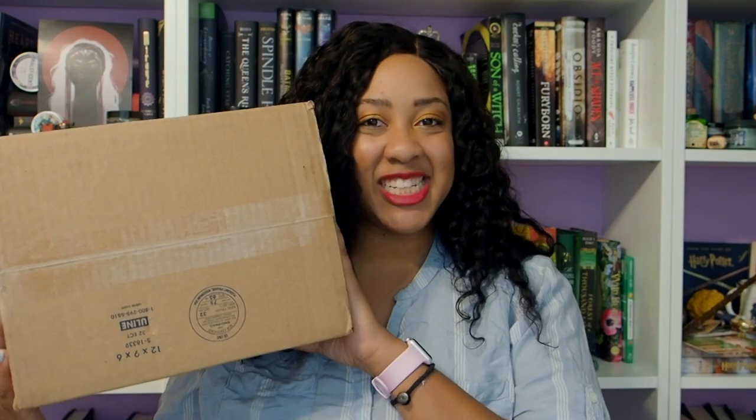But what is it that I bought? You want to know? It's in this box, so let's open it.